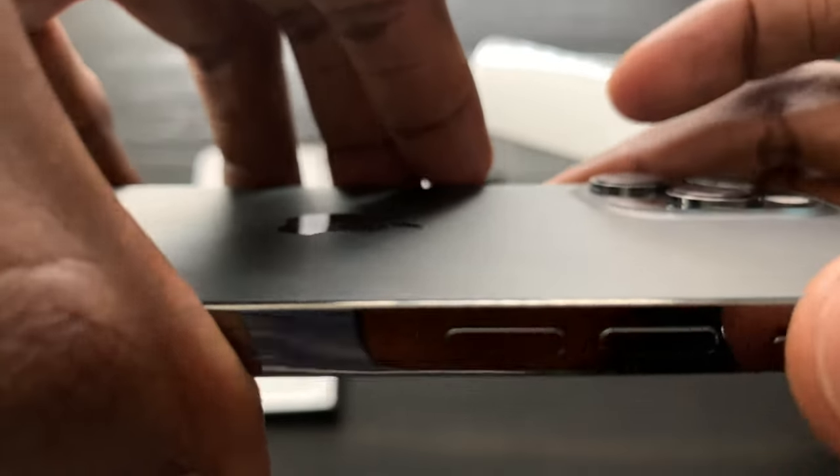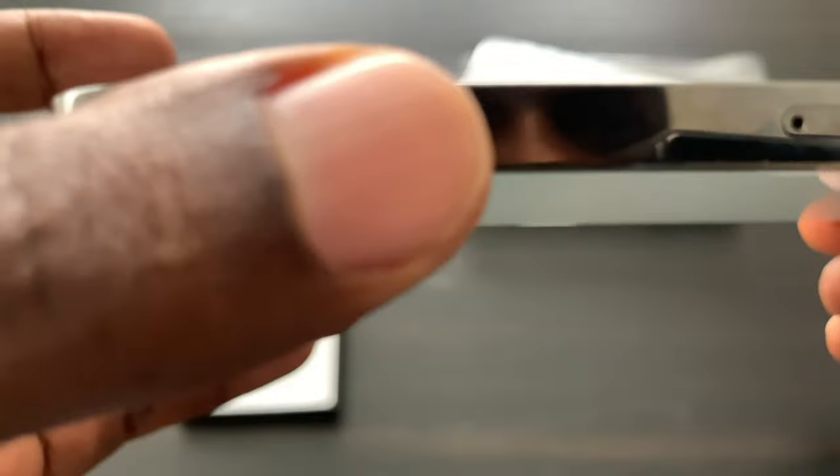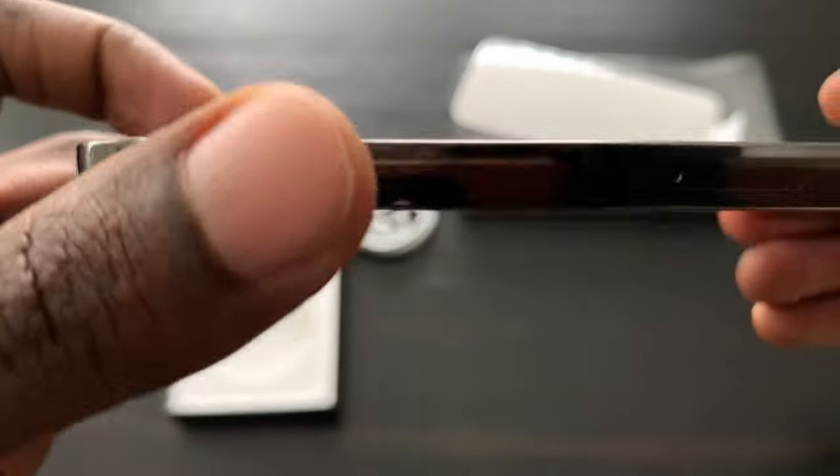Mine is the graphite finish because the Pacific Blue is sold out — you'd have to wait two months for that. It also has the A14 Bionic chip, which means it's up to 50 times faster CPU and GPU than any other smartphone chip. It has 11.8 billion transistors, up to 80% faster Neural Engine with a 16-core Neural Engine, which means up to 70% faster machine learning accelerators.